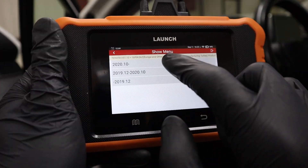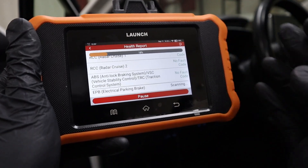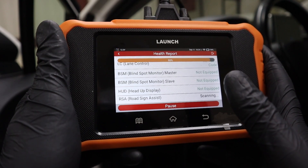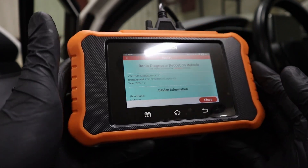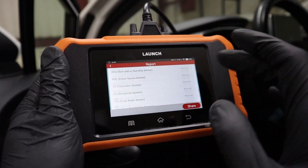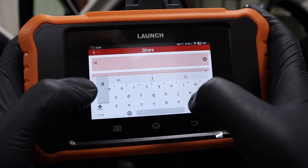It detected Toyota. I'll select my year and it will go ahead and make a full scan of all control modules in the car. Since we have a wired connection it is very fast. Just like that we completed the full scan and we already have an auto-generated diagnosis report, which you can share by inputting the email you want to send it to.